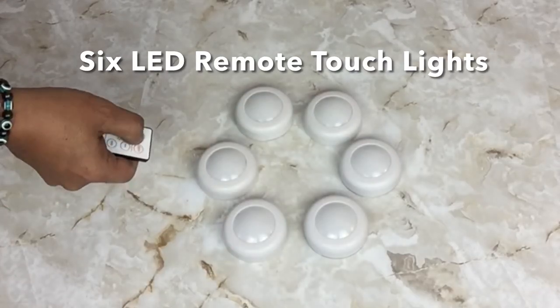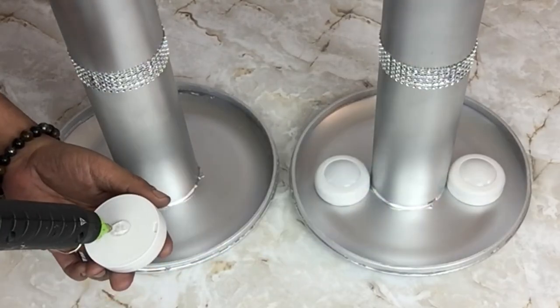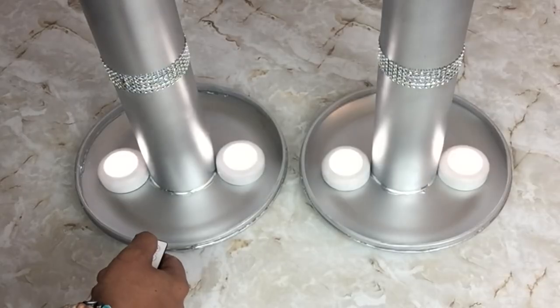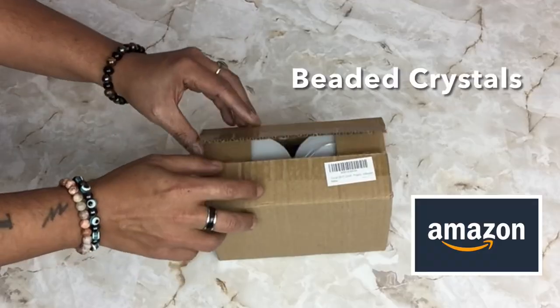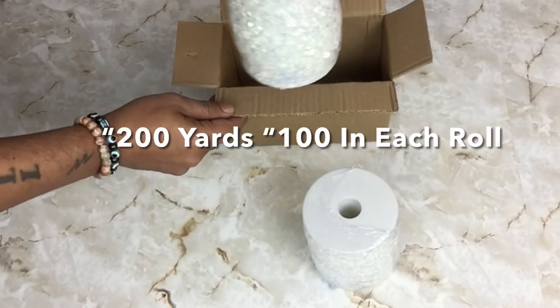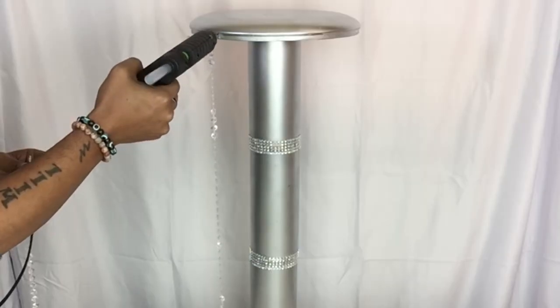Next I'll be using six LED remote touch lights and I'll be gluing two underneath the large plate, repeating the same steps on all three. I also ordered beaded crystals from Amazon — you get two rows in a box, 100 yards each, for a total of 200 yards.